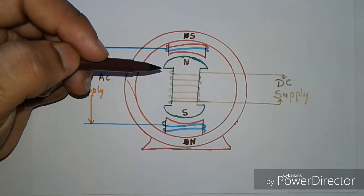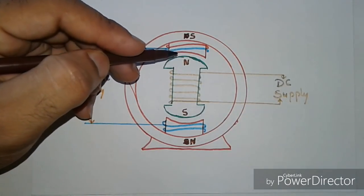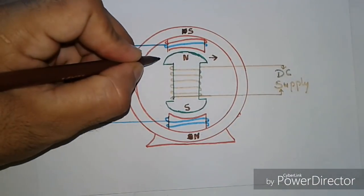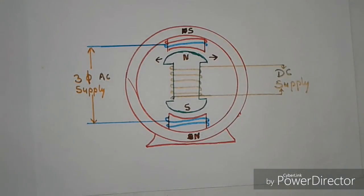Due to this reason, in one complete cycle, the poles of the rotor are first repelled and then attracted by an equal amount of force. That is why the net torque is zero and the synchronous motor is not self-starting.